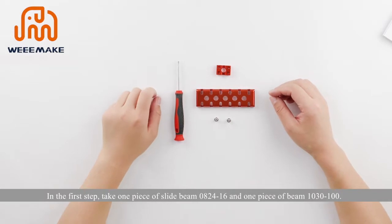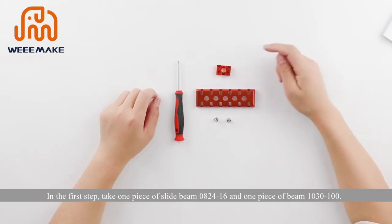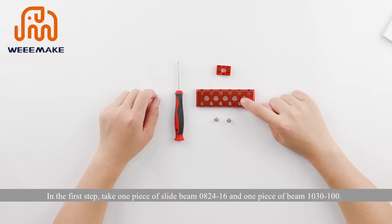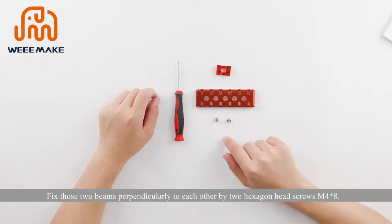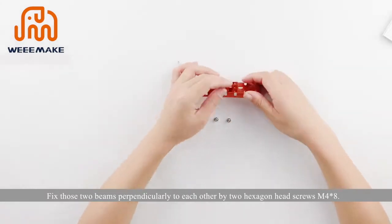Next, assemble the WALL-E robot. In the first step, take one piece of slide beam 824 to 16 and one piece of beam 1030 to 100. Fix those two beams perpendicularly to each other using two hexagon head screws M4×8.